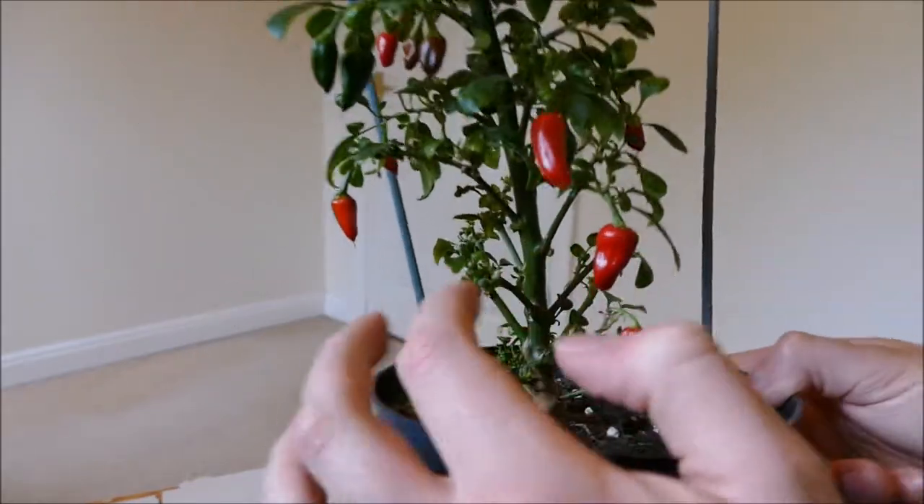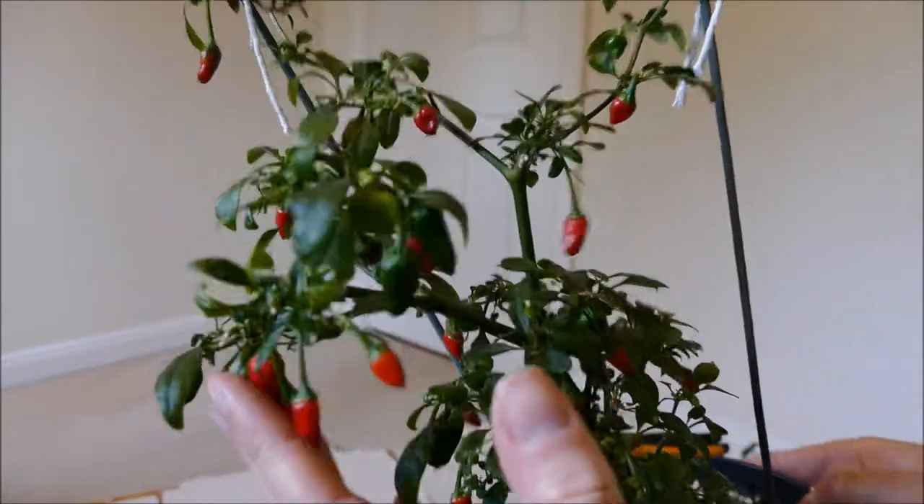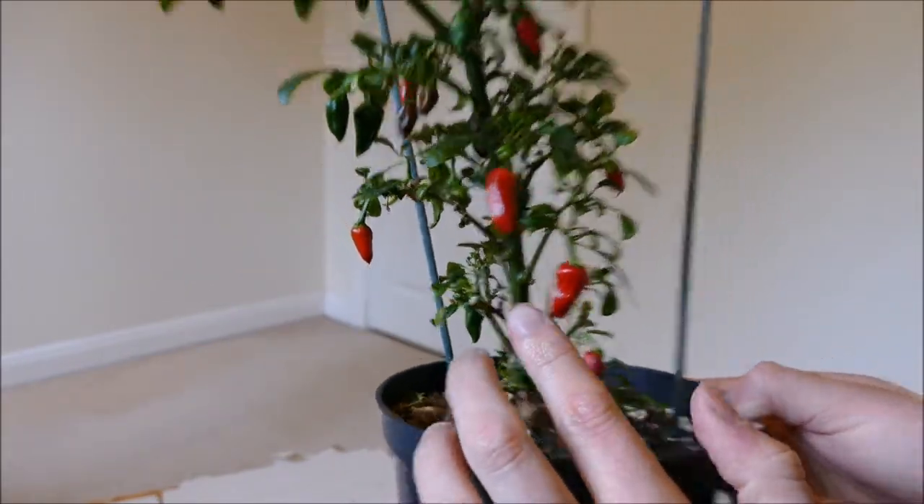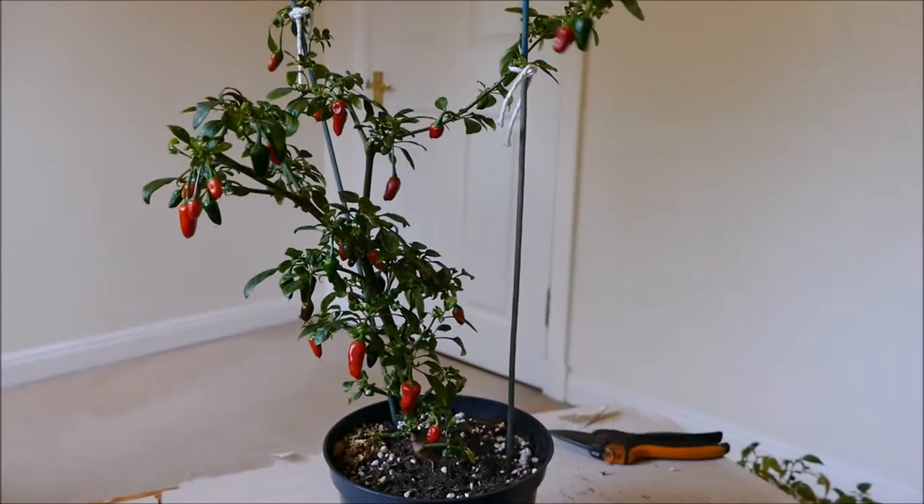It's just about to begin a new wave — once all these red chillies have been harvested, I'll have just a few green ones left, but it'll go crazy and put out loads of flowers, and they'll be ready for the next wave after that.